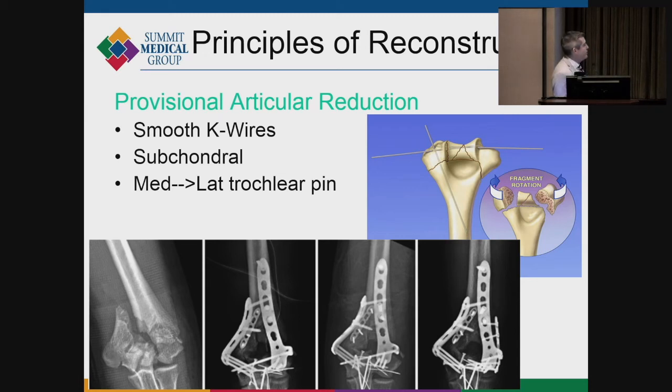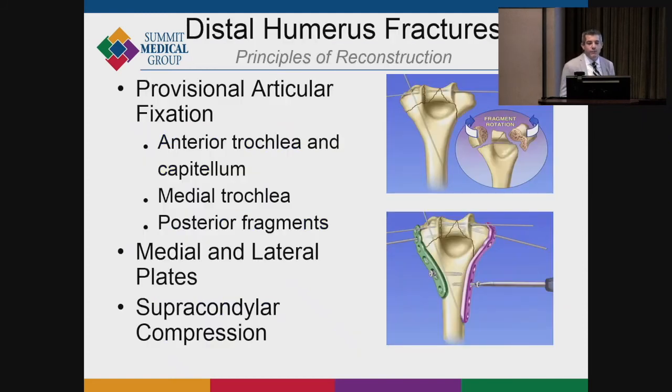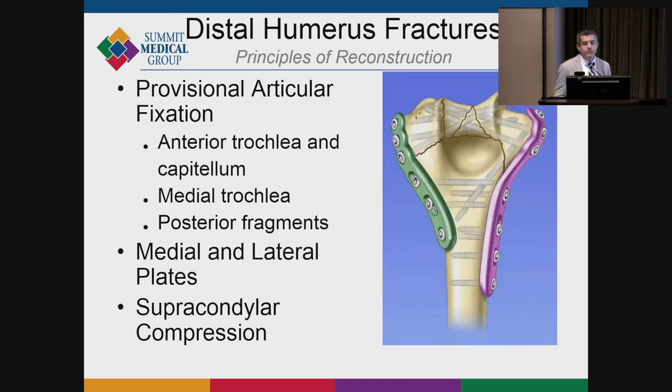Even the most complicated distal humerus fractures can be reconstructed, sometimes with a mini fragment plate or by burying small K-wires into the joint. The most important thing is restoring an articular surface that mirrors the anatomy and touches the medial and lateral columns. You need proximal screws to compress fracture fragments together, as non-unions are disastrous and very difficult to manage. Get distal articular fixation, support up the columns, and achieve strong fixation from both medial and lateral. For comminuted olecranon fossae, you can use a burr to create a new fossa when compressing fractures.